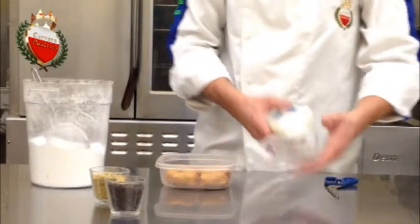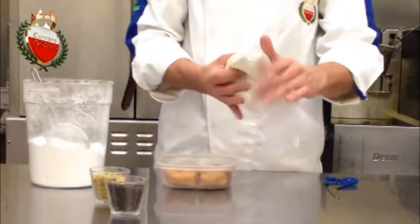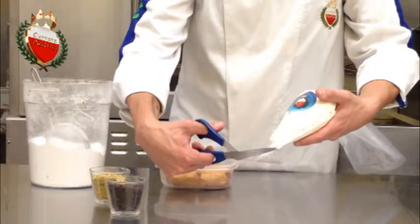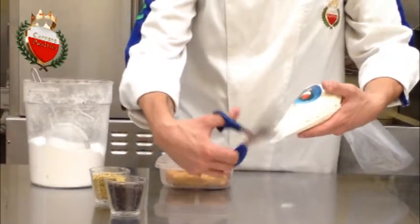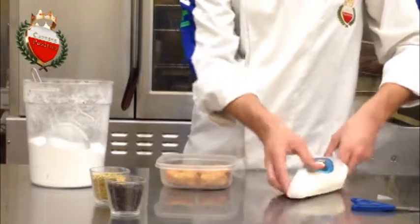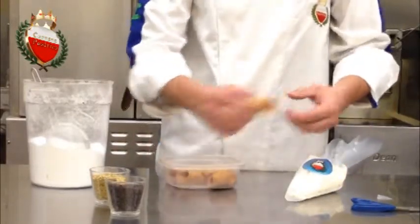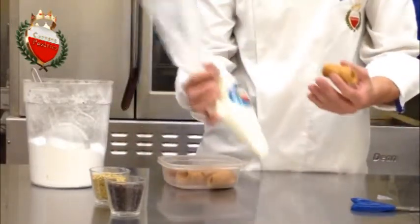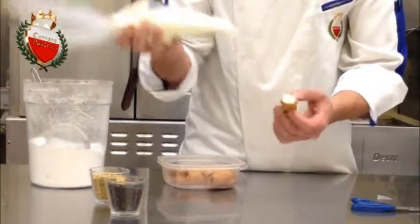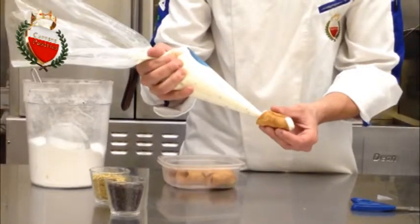In this video, we'll teach you how to make cannoli. First, we take our pastry bag with the ricotta, open it up with scissors, take our cannoli shell, and you're ready to start filling them. You fill from the inside to the outside, slowly pushing as you go.